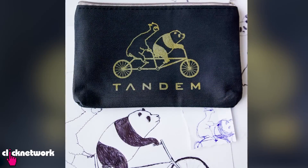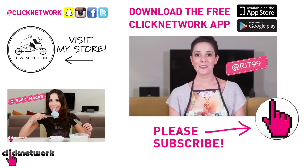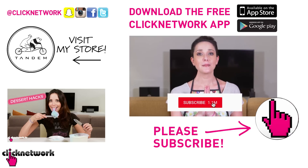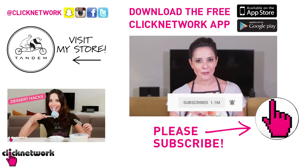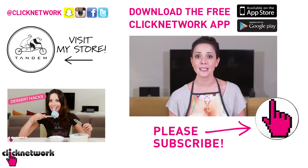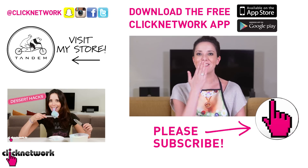Now if you didn't already know, I've started designing our own merchandise. You can go check it out at tandemmerch.com and maybe you'll find something you like. You can also follow me on Instagram at rjt99, and if you like this video, please subscribe and hit that bell so you can get notified every time a video comes out. Or you can download the free Click Network app to watch all of our videos before they hit YouTube. Thanks for watching guys!